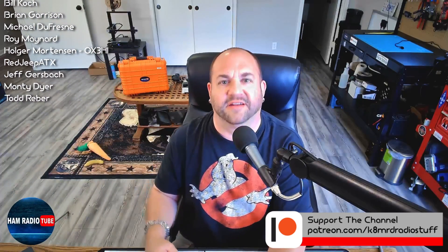If you have amateur radio related questions for me, shoot me an email at K8MRD@iCloud.com. Thanks everyone for writing in and for watching. We'll see you again on another episode of Mailbag Monday. My name is Mike K8MRD, this is Ham Radio Tube. 73.